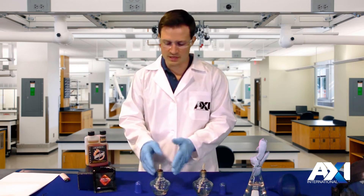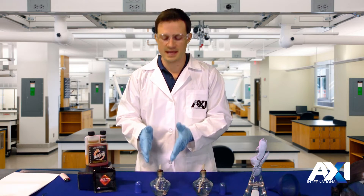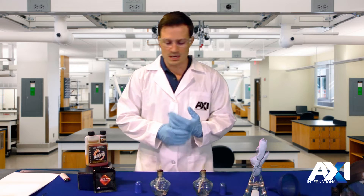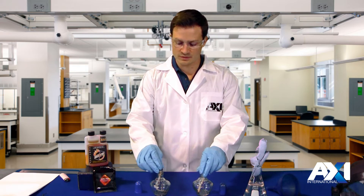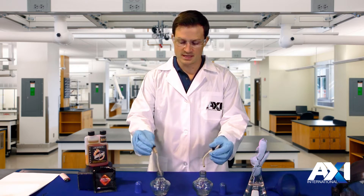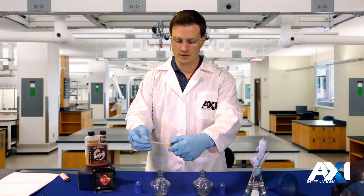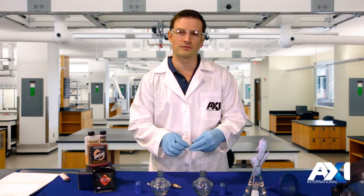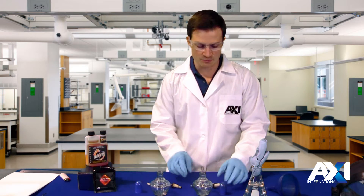So in this beaker here, or this flame candle, we're going to put the AFC treated fuel, and in this one we're going to put the regular base fuel from the pump. Now the first thing we're going to do is take out these wicks and turn them around because we're going to want to get the wick wet. We don't want to burn the wick itself — we want to burn the fuel that's on the wick, so that's the real purpose of a wick.